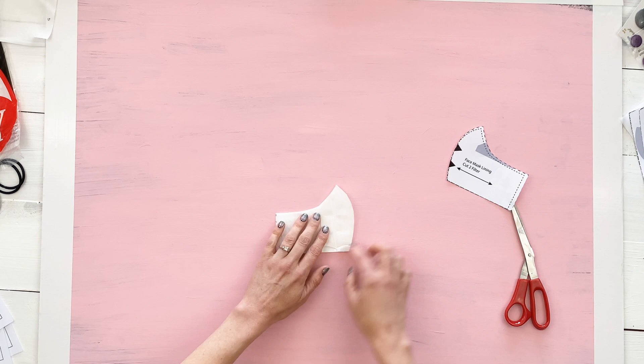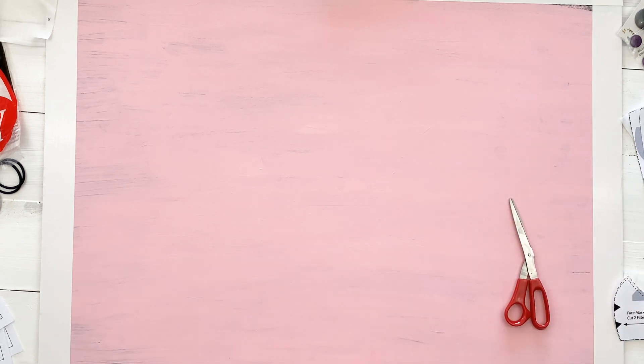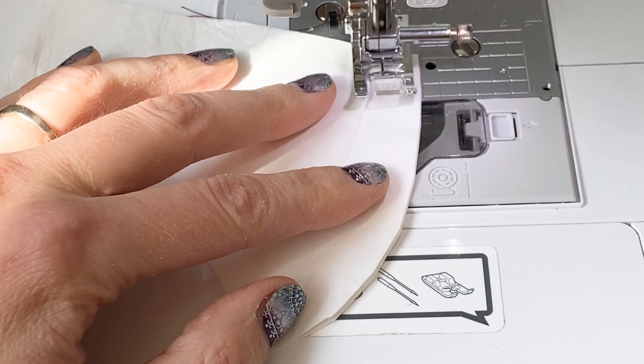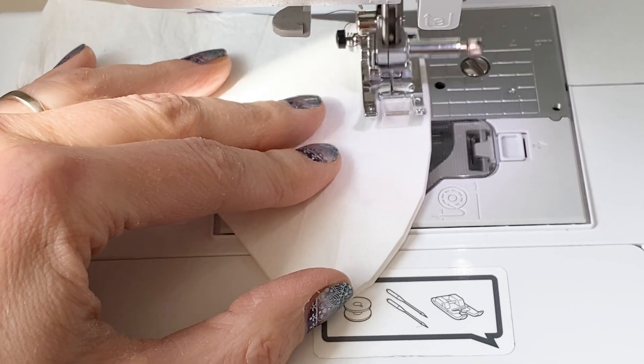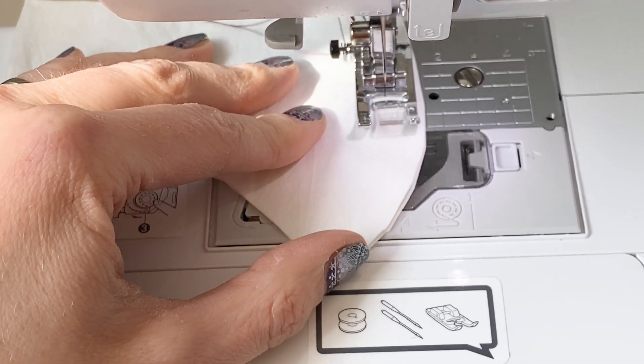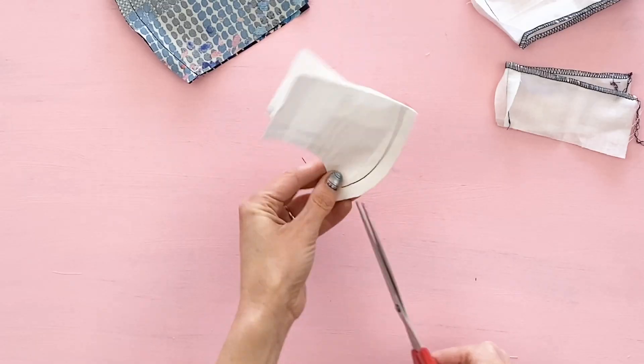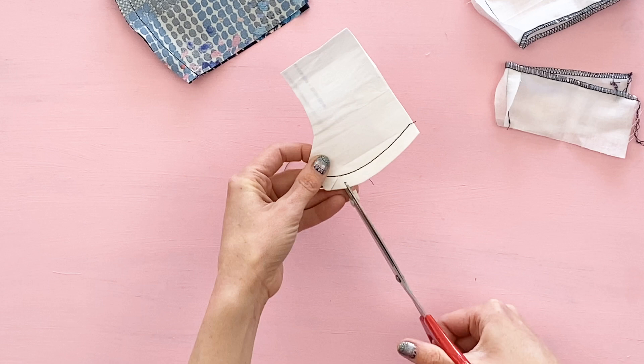After you've worn it a few times you'll want to switch out your filter, whereas the rest can be washed in a washing machine. When you're sewing your filter, extend your stitch length to about 3.0 and use a smaller needle if you have one on hand.